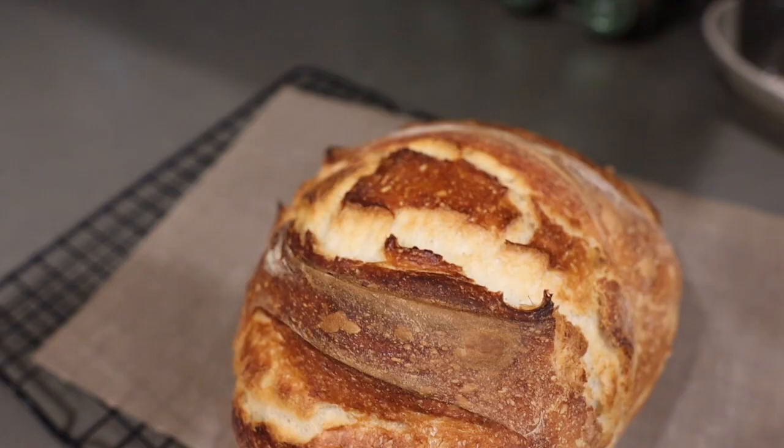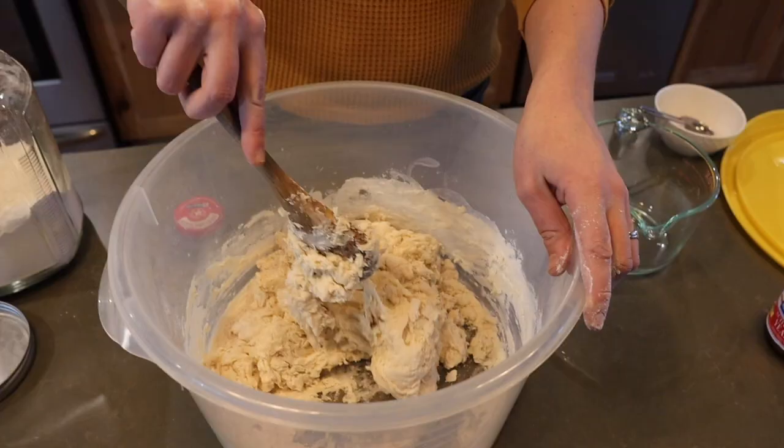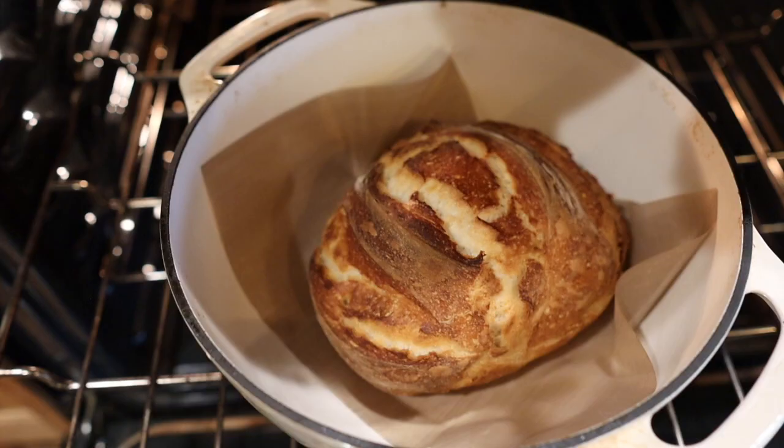I am all about avoiding the grocery store these days for multiple reasons. In today's video I'm going to show you how to make the most amazing loaf of bread that looks like it came from a fancy bakery, but it only takes about five minutes to throw together and it requires zero kneading. So even if you've never made bread before in your life, you are going to love this one.